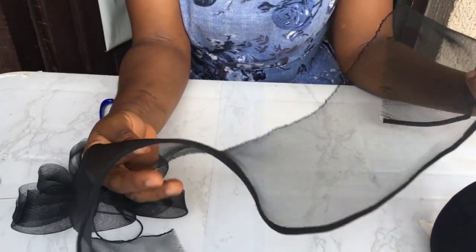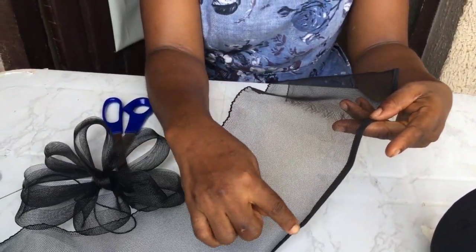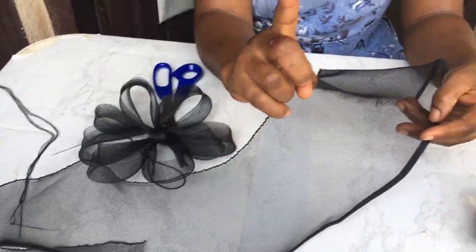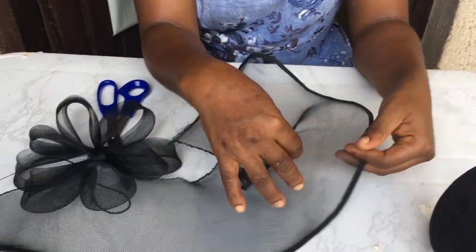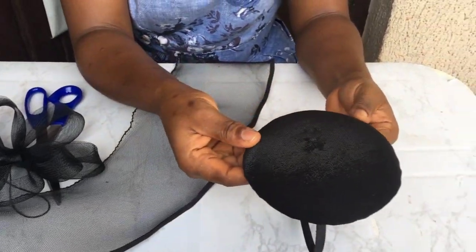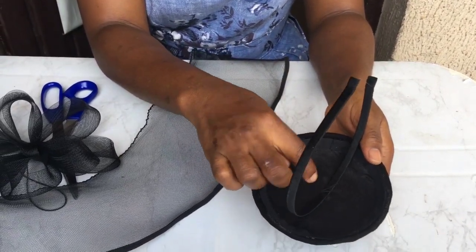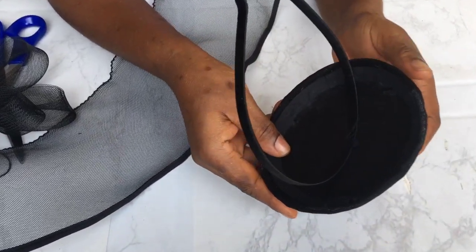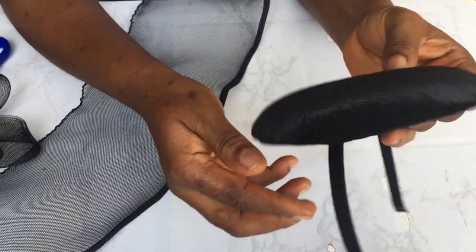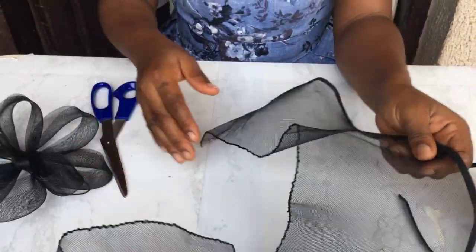The next thing you'll be needing is your cranial lime. This is one yard of cranial lime and I used bias to sew. If you check the video above you will see how to sew bias to your cranial lime. Then the next thing we'll be needing is an already molded pad. I used pad to do this, so it's molded with pad and I've attached my Alice band. If you check the description you would see a link to a video where you will learn how to mold with pad.